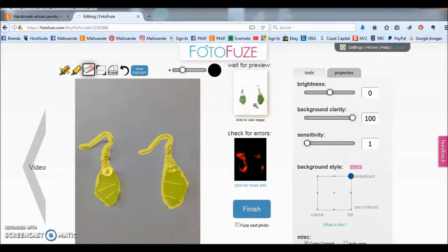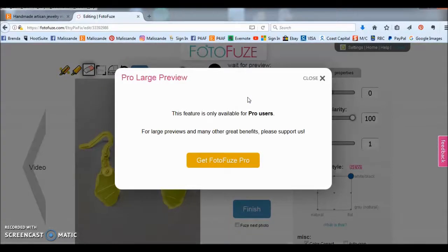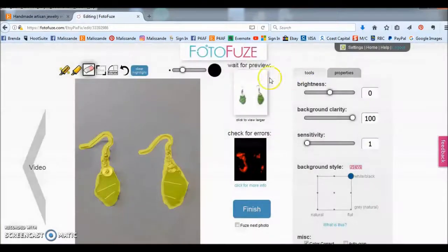Over here is a small thumbnail — it's kind of hard to see what's going on. It says click to view larger, but unfortunately the larger preview is only available when you pay for PhotoFuse Pro. This works fine though; we can just look at the little thumbnail. You can see the wire isn't showing, and that's because our sensitivity is set too low — sensitivity is at one, meaning don't focus too closely on the edges. We want it more sensitive so it actually sees the wires. As we move it up it processes and we can see a bit more showing, so we're going to move it up to four and you'll see the wire is now showing.